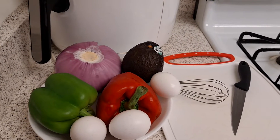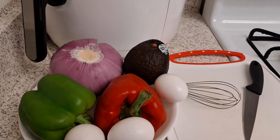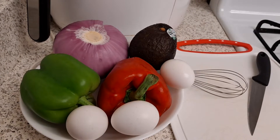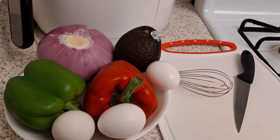Good morning guys, it's a beautiful day and I want to share my simple breakfast recipe. What I want to eat this morning — I'd like you guys to try it as well because it's yummy.